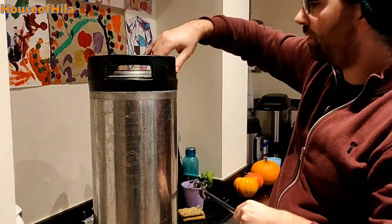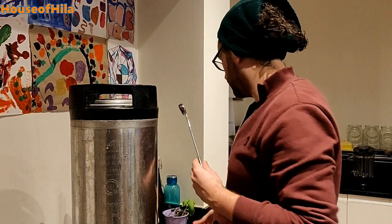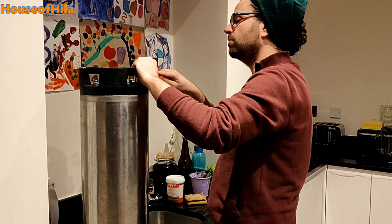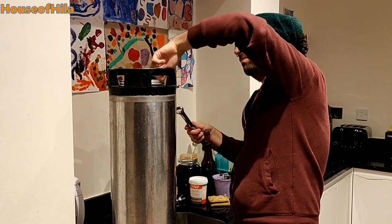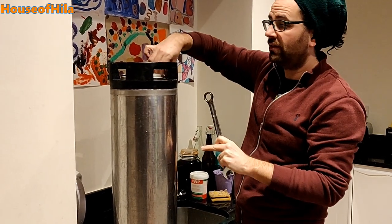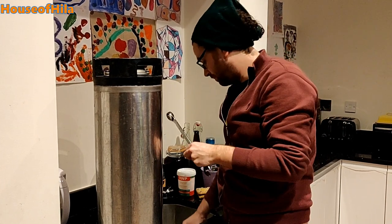So I put the sanitizing solution in here and probably wait about 20 to 30 minutes. Then I'm going to recycle it and use the same solution to sanitize the barrel that I'm going to brew the beer in — partly because it's already clean, I just need to make doubly sure. What I'll do with this is sanitize it, then seal it up and inject the beer in, so that it's ready when my beer is done in a couple of weeks.